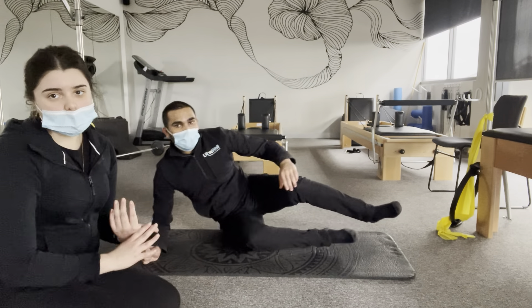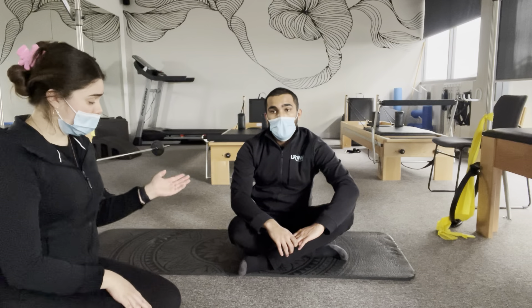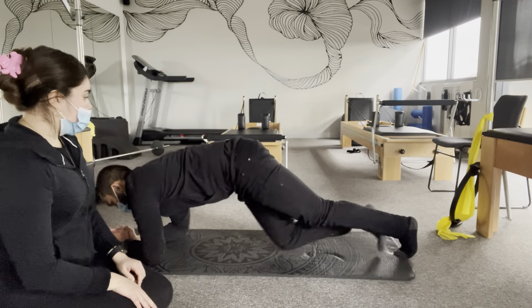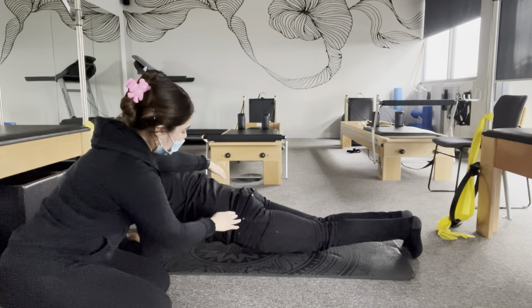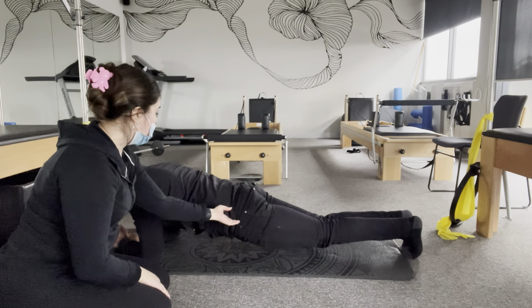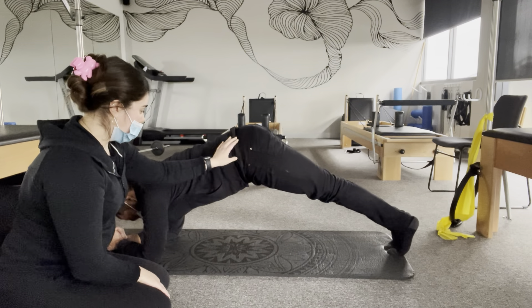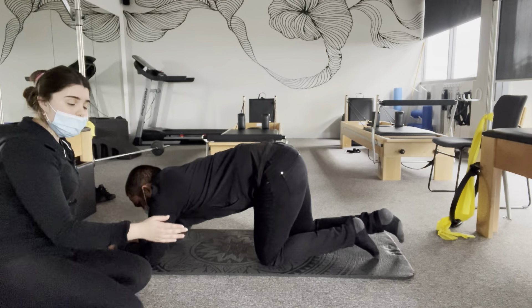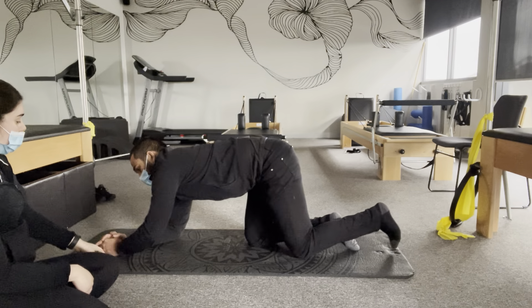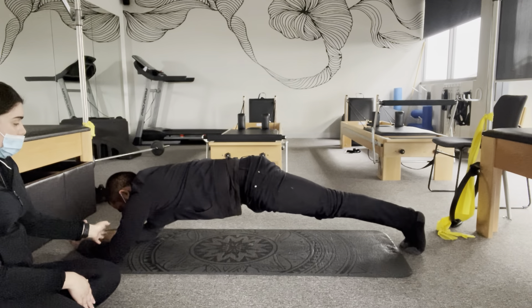The common fault with both the side plank and normal plank is having your hips up towards the ceiling or doing a divot. Common faults include having your hips all the way down to the floor so your tummy is really touching it, or bringing your hips all the way up too high. Sometimes people also have their arms all the way forward, and you can tell straight away that is poor form.